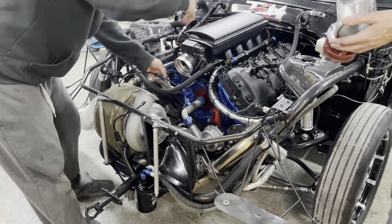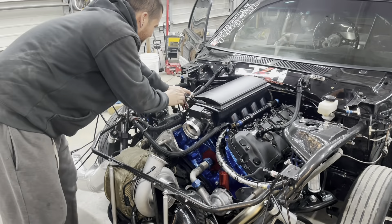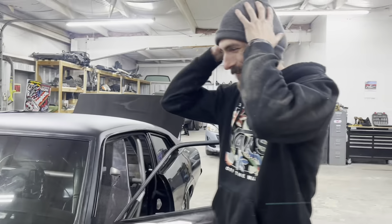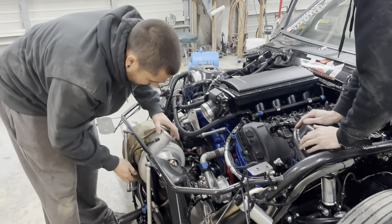I guess I just covered it right now. I can't believe how fast that thing spooled up. Well, we're on. First try. First try. I tore up a set of beadlocks, and now last night, and now tonight, I have tore up the turbo.